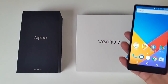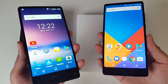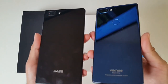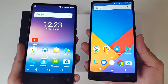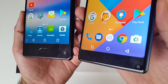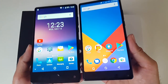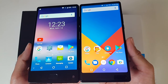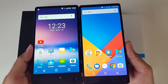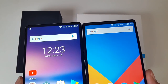This smartphone reminds me so much of the Maze Alpha. The Maze Alpha was quite an impressive budget smartphone and you can see that they are near identical in design. However, the new Vernie Mix 2 has this beautiful 18 by 9 aspect ratio making it more compact, a higher resolution 2K screen and greater pixels per inch. You also have a better camera in terms of higher megapixels and aperture. All the other specs appear to be the same but we will soon find out if the Vernie can perform better than the Alpha.